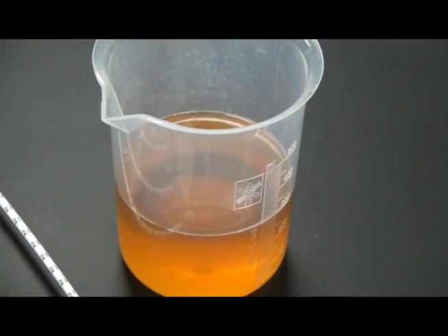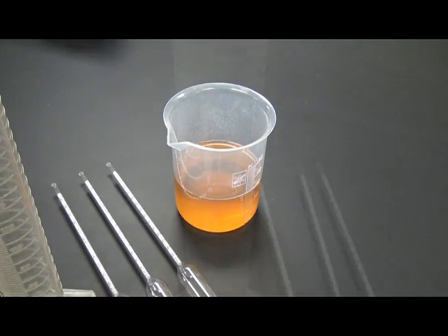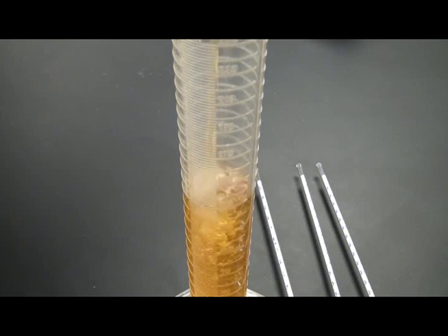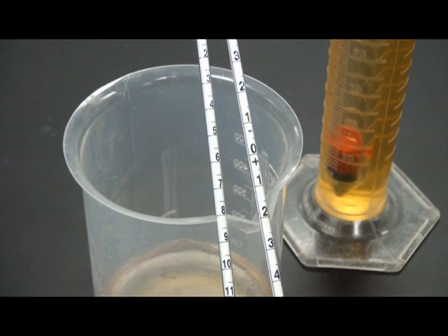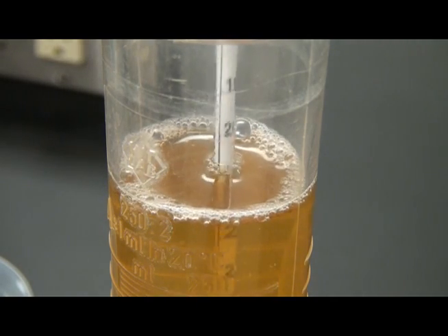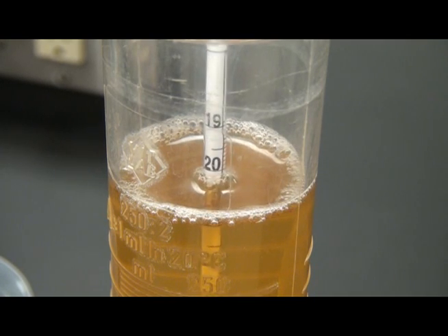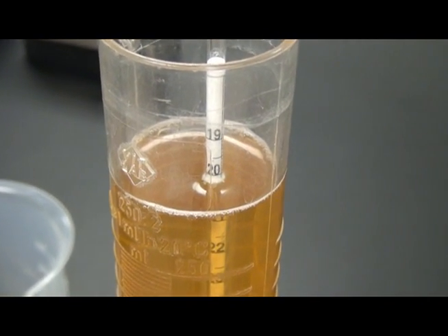Testing a juice or wine sample using a hydrometer requires a larger product sample of 150 to 200 milliliters. Place the strained and settled juice sample into a 250 ml graduated cylinder. Select the appropriate clean hydrometer for the anticipated brix level, as hydrometers have unique scale ranges. Place the hydrometer into the cylinder containing your juice sample, giving the hydrometer a slight spinning action. Allow the hydrometer to stabilize in the sample before taking a reading. Record the hydrometer reading where the hydrometer scale point is in contact with the sample in the graduated cylinder.